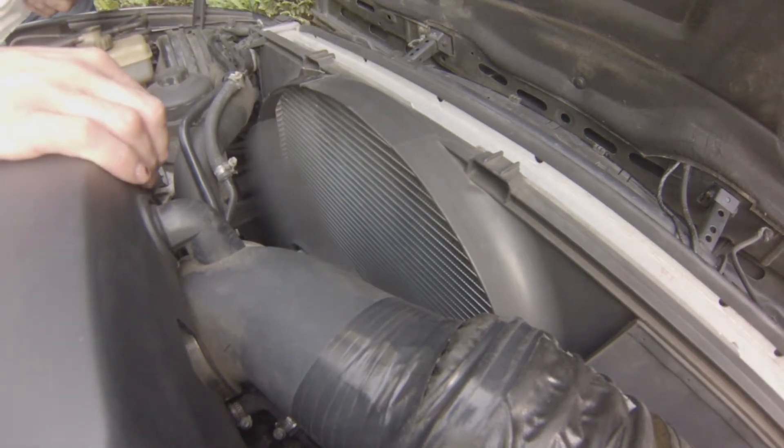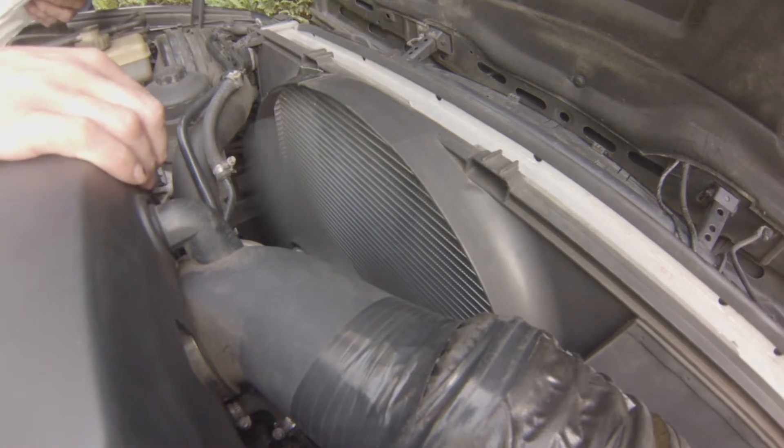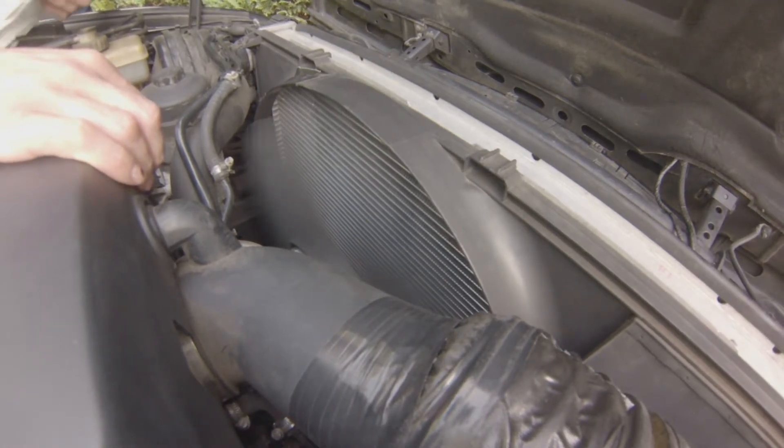You can actually feel it, and here it's sucking the air through the radiator so it's cooling properly and the problem is fixed.